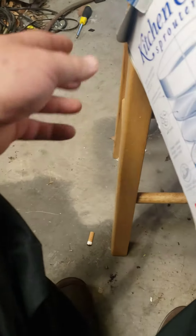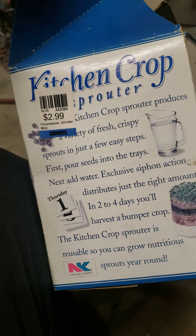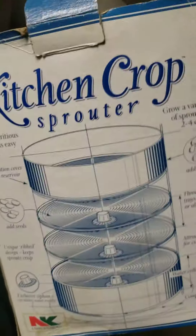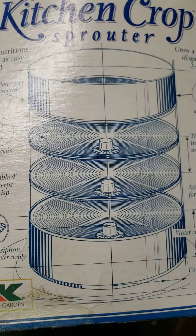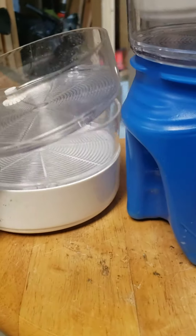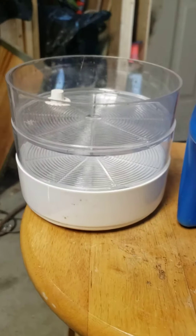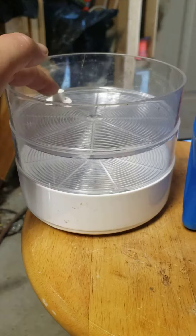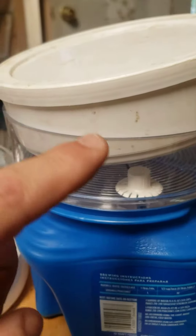I'm cleaning up junk and I come across something I got from Savers — this kitchen crop sprouter. As you can see, it's a bunch of different little containers and they snap together, and this is the base. They all snap together nice, and then you put water in this white one.